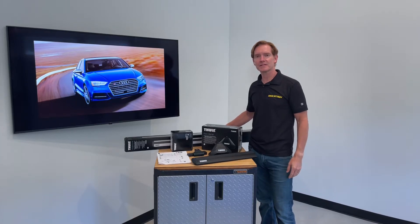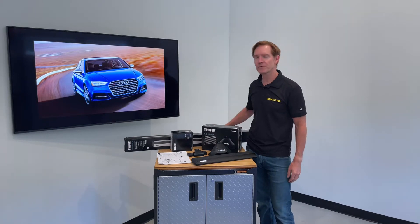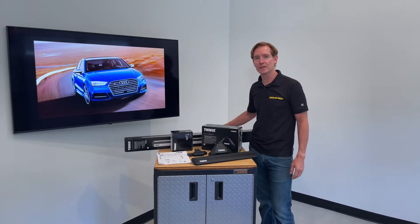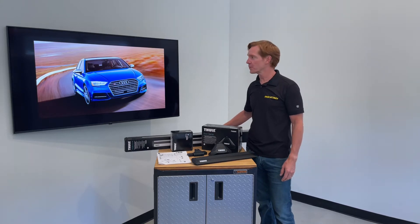I'm Paul with Rackattack.com, and this is the Thule Evo Clamp Base Roof Rack System for the 2014 through 2021, and possibly beyond, Audi S3 four-door sedan.